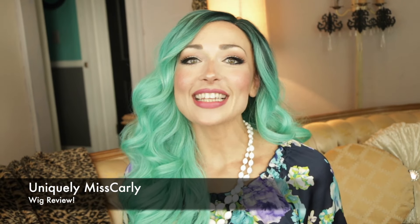Hey everyone, it's Uniquely Miss Carly. Thank you for coming back and watching another amazing wig video. This wig I actually spoke about in the lavender video, as it was the very first wig I wore out in public, so it holds a special place in my heart. I wore it and I haven't been the same ever since, so I love it.